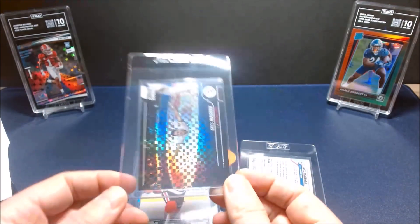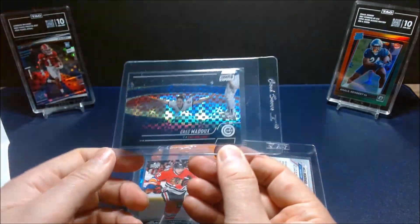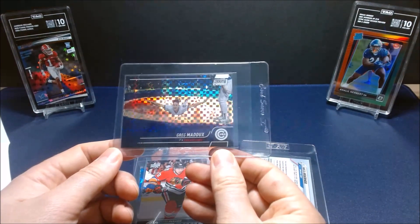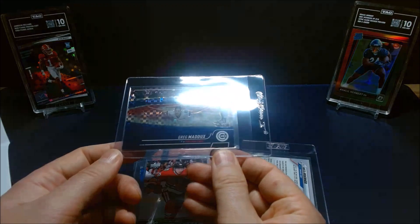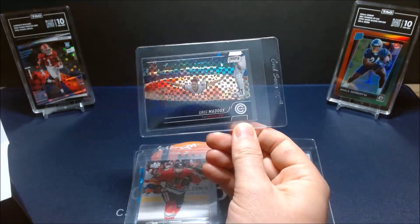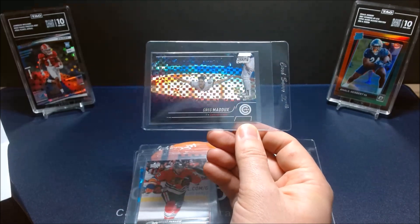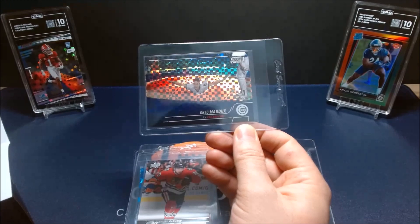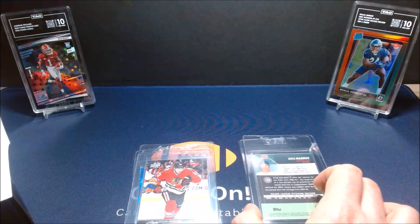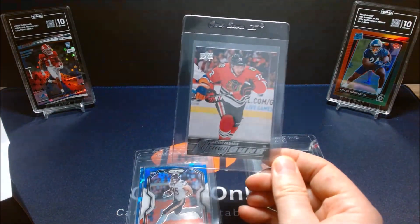Next is a cool card — a Greg Maddux from last year's Topps Stadium Club Chrome. It's an X-Fractor of him sliding across the field with a big Cubs logo on it. I thought that was a super cool photo and wanted it in my personal collection with a TAG slab. I think it's got a good chance of getting a 10 as well.